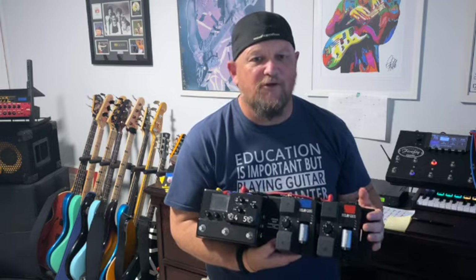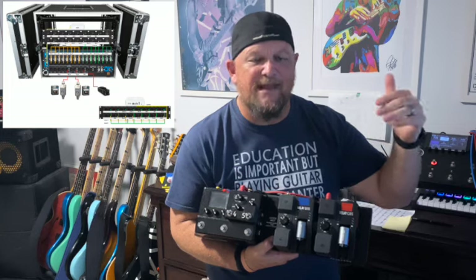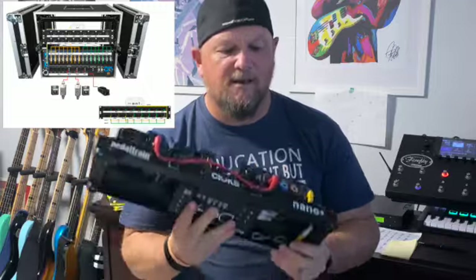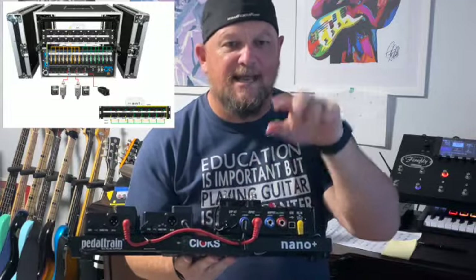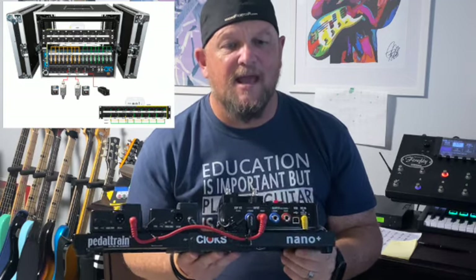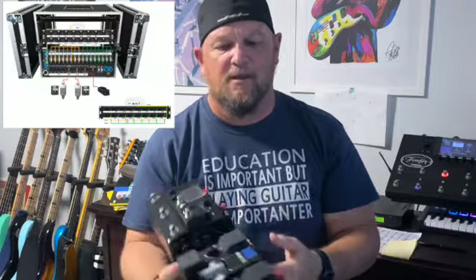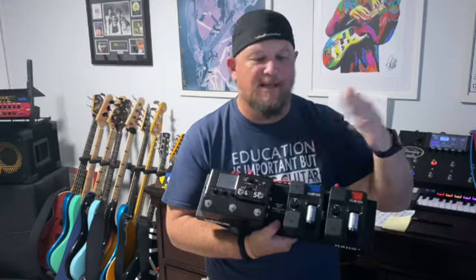Alternatively - which is what we prefer to do - is to have an in-ear monitor system. We come out of the back of the in-ear monitor system to the front of house through a crossover patch bay. So I do left and right out into the in-ear mixer, and from the in-ear mixer we then go out to the front of house. That gives me exactly what I want to hear in my ears the way I want to hear it, and I can mix the other bandmates around. The front of house gets what they want, which is coming from the tone machine.